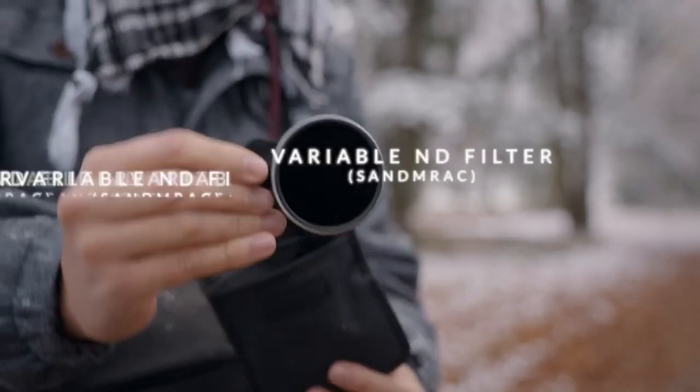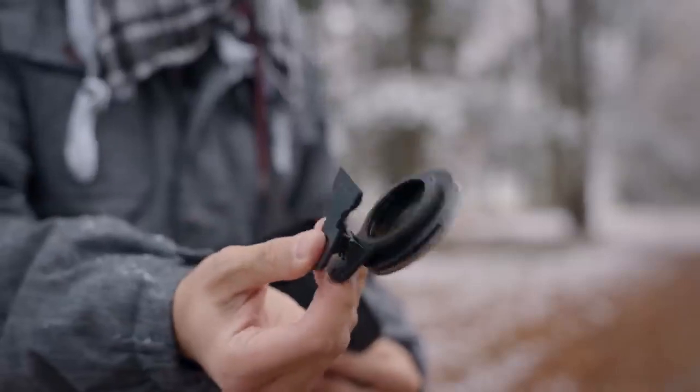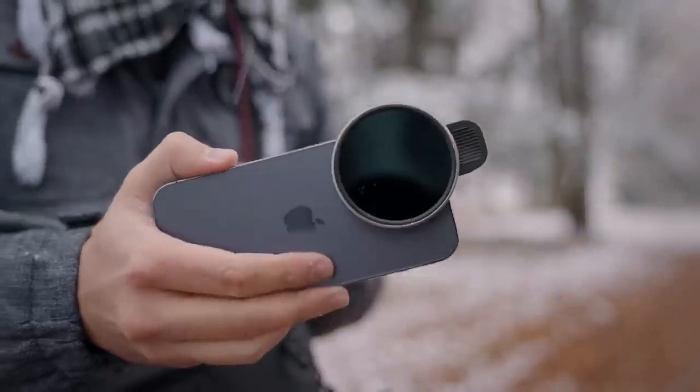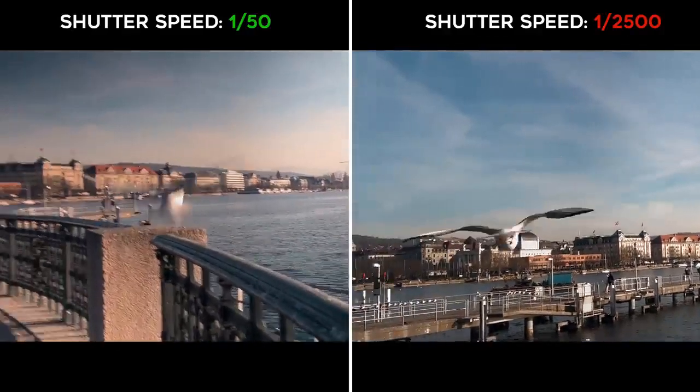The next item I also bring with me is a variable ND filter. This is the one from Sandmark, and it has a spring clip so you can attach it onto your lens — it covers all three lenses. The reason you want to use a variable ND filter is to reduce the light hitting the sensor to achieve that cinematic shutter speed that creates natural-looking motion blur. I can twist it in order to reduce the amount of light coming in.